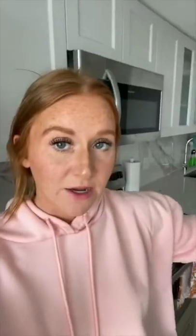Once I scoop that into a cup or a bowl, however I'm going to measure it out, and see on the scale that it says 32 grams — because that's the serving size — I will then know within that pile of protein powder, there is 120 calories, 1.5 grams of fat, and 25 grams of protein.